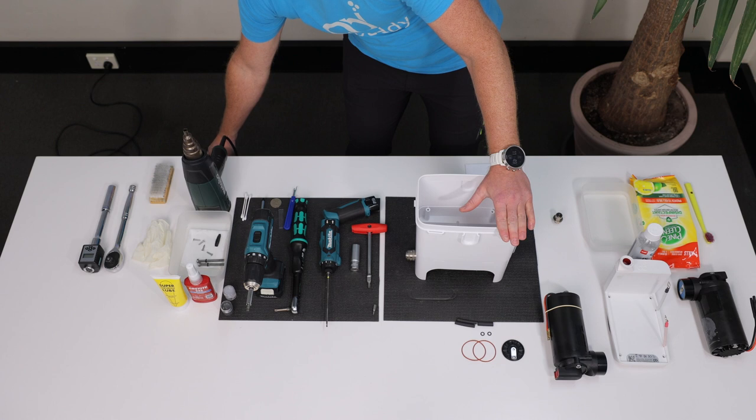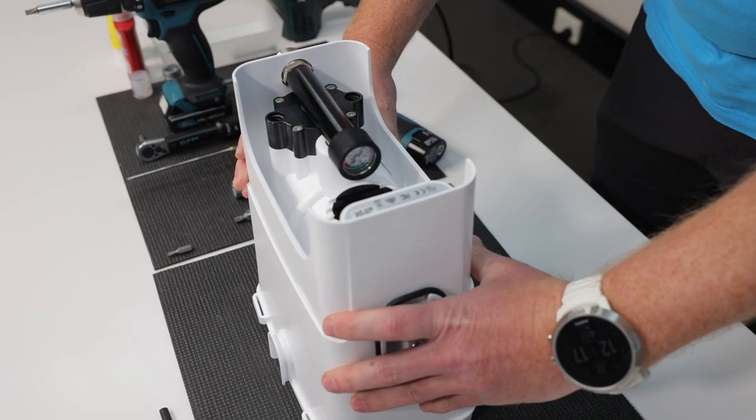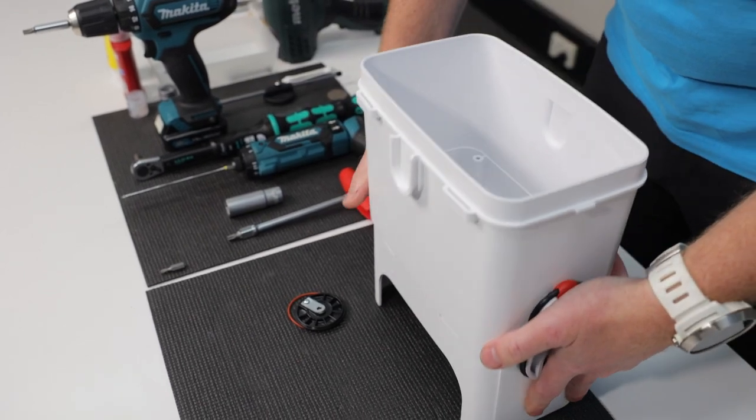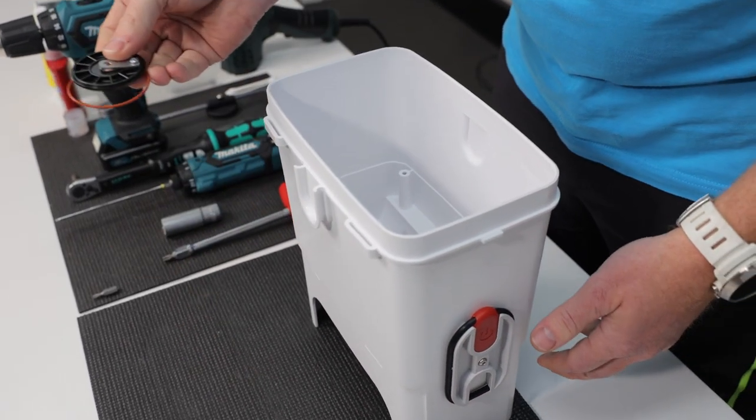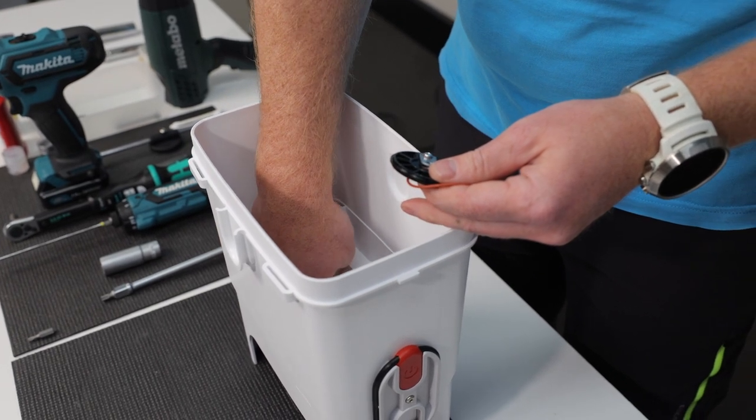The valve will pop out. If you don't use compressed air, you can pry the valve plate out with a suitable hook tool. Remove both valve plate O-rings since you will be replacing them with new ones.